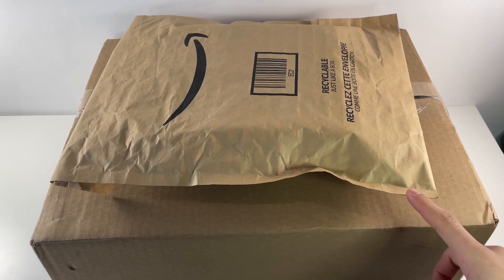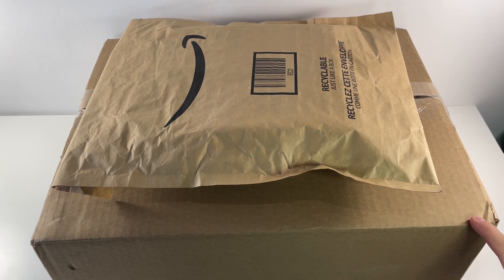So as you can tell, this one's obviously from Amazon, and then this one right here is from the Lego store. I actually ordered this one about a week ago, and at the time there were some offers, so I'm going to show you guys what I got with those offers.